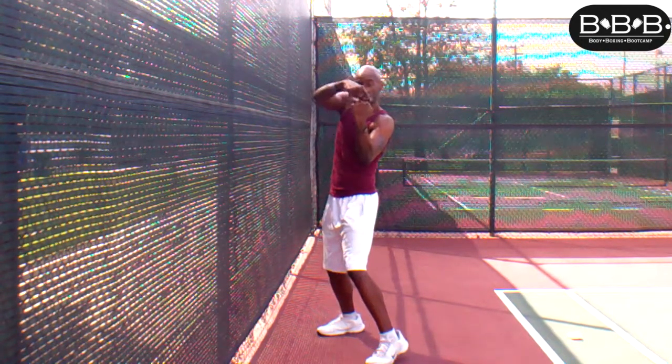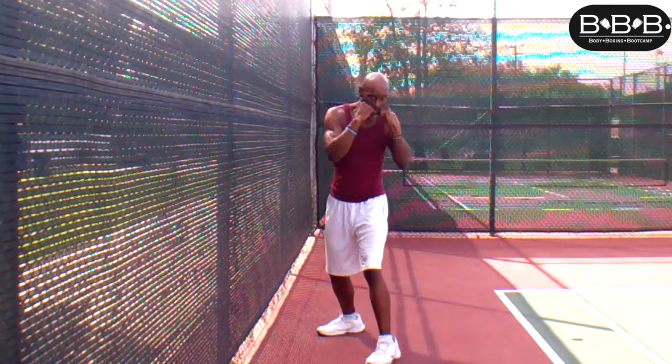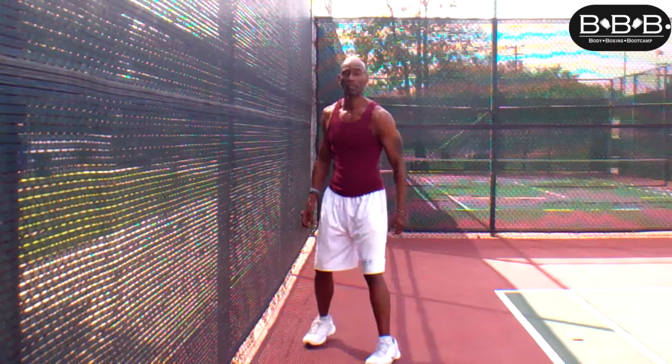As you pivot that hip, you want to bring your fist — make sure your palms are facing you and your knuckles are horizontal — and you push straight up. You have to dip your shoulder to build up a little leverage.